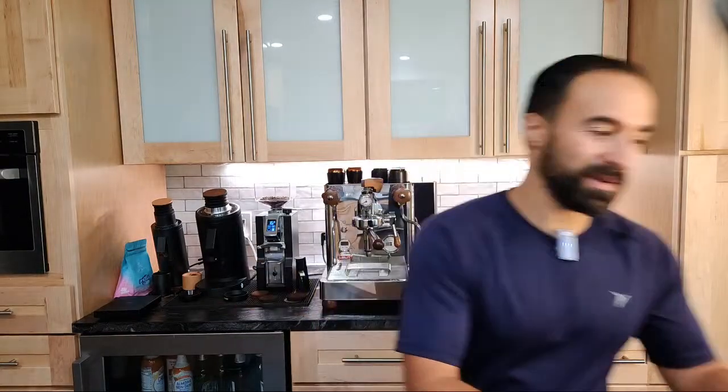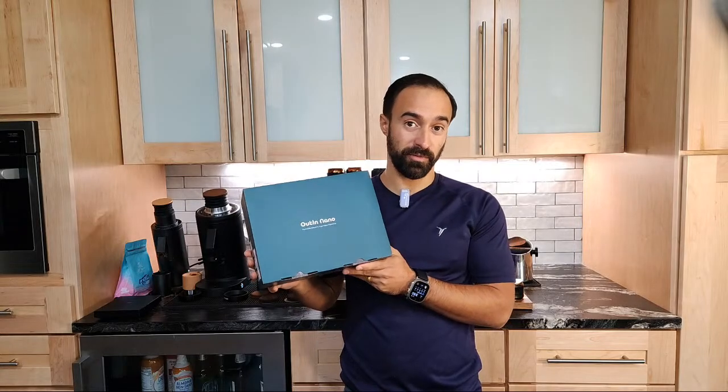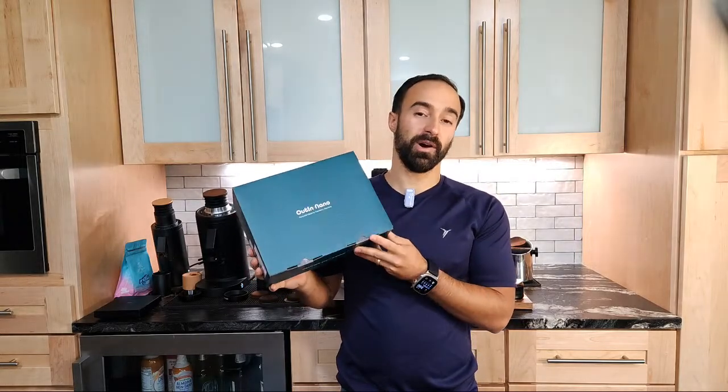My name's Joe, where I help you make better coffee and give you honest reviews. Today we have a very fun little portable espresso machine to review. This is not sponsored. It was not sent to me for free. I purchased this on my own.